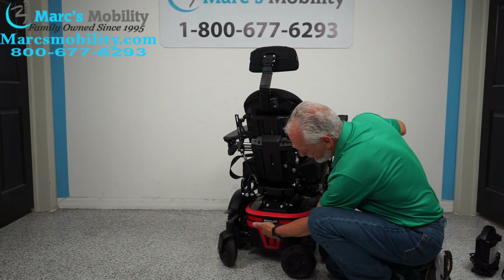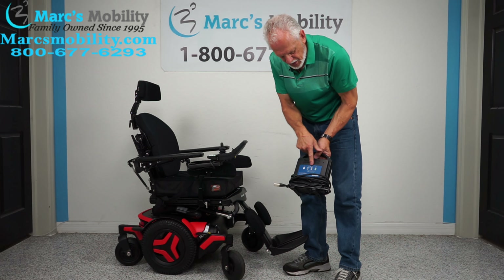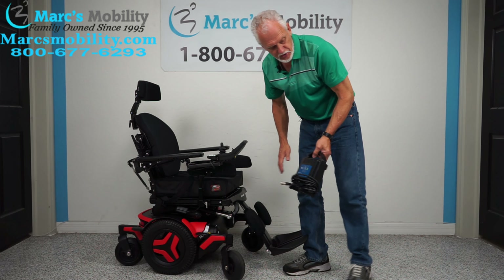This chair has great suspension — there's a large shock on both sides. Because this chair weighs 375 to 380 pounds, the weight of the chair combined with the weight of the user gives you such a good ride. It's just a heavy chair with heavy suspension — just a great, great power chair. When you charge the batteries, you'll take your Permobil charger and plug it right below your joystick. When it's full, it'll turn green and the charger will stop charging.